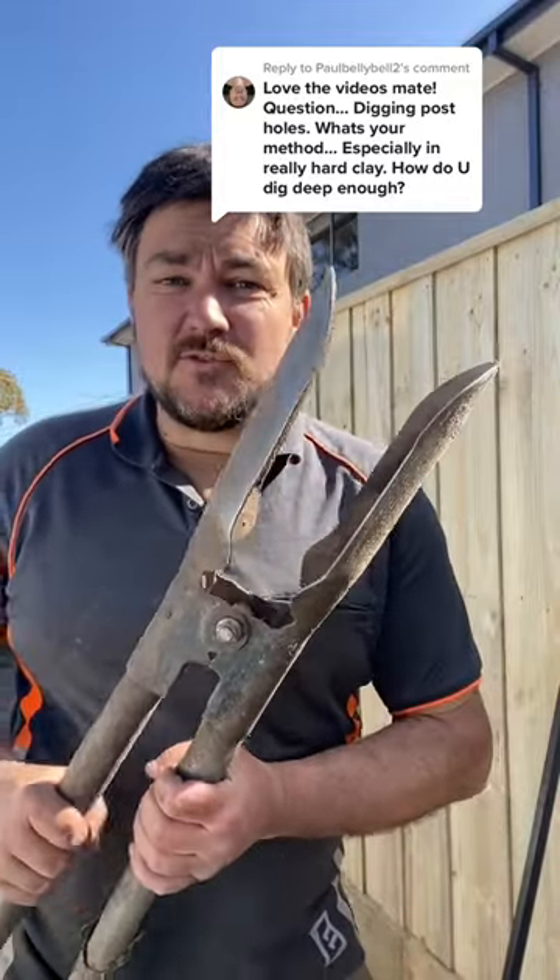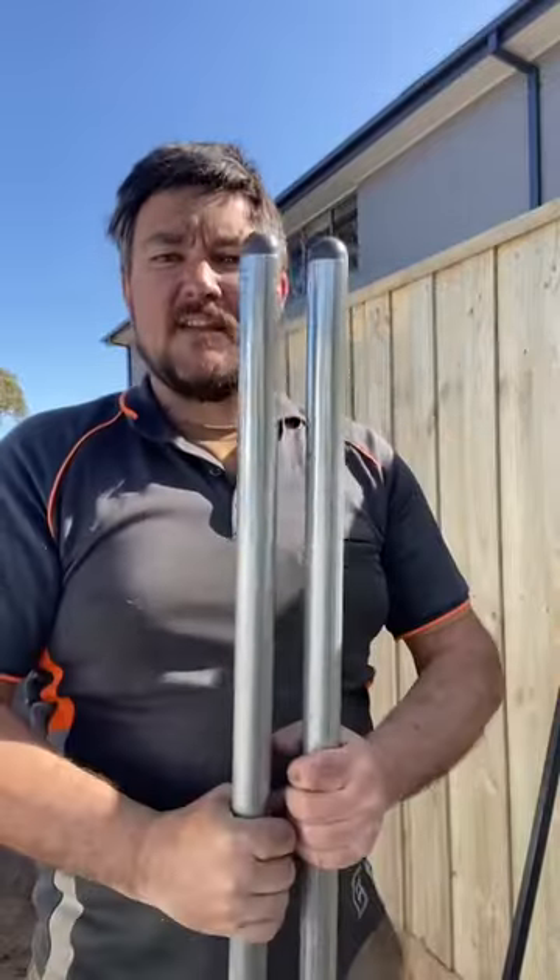My two main weapons of choice are a set of scissor shovels. They'll let you dig down into the ground and pull out the dirt. Greatest invention for a fencer, I think.